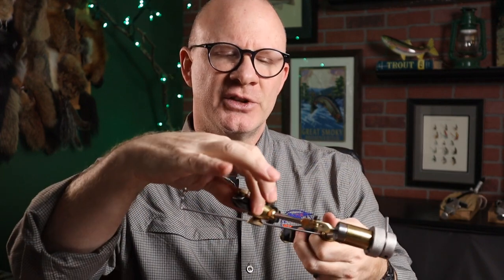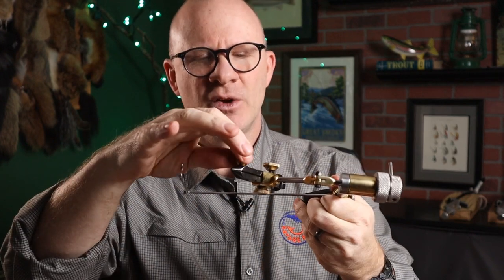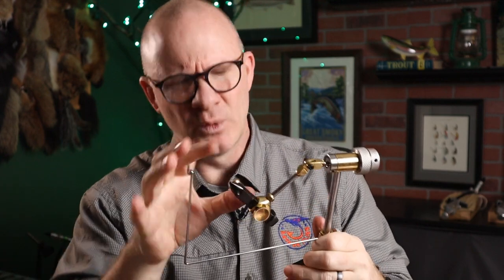As a standard vice, it's got the jaws kind of set like a Griffin Spider or the Odyssey Spider. You've got two bolts — you loosen the back one until it opens pretty wide, then you tweak the front one until it's just barely holding the hook, and then you lock the back one in. It really secures the hook. It does a great job of holding the hook and feels pretty good. It clamps to the table really well.